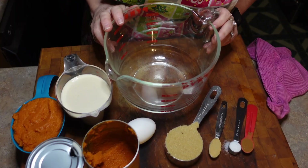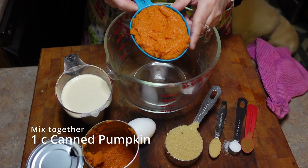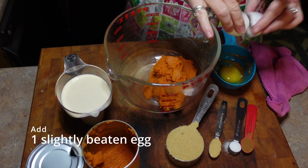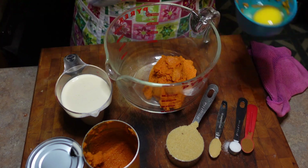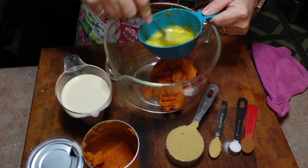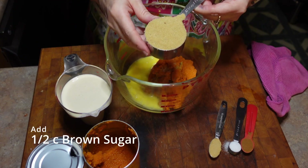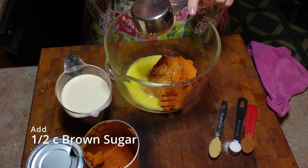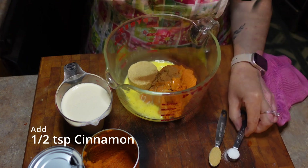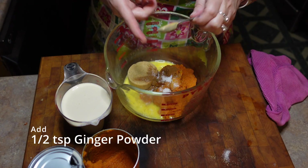Pumpkin custard. One cup of canned or fresh cooked pumpkin puree. One egg, slightly beaten — we're just going to put it right into our one cup measure and beat it right there. It is easier if you beat it while it's on the countertop though. It just has to be slightly beaten. Half a cup of packed brown sugar, half a teaspoon of cinnamon, half a teaspoon of salt, and half a teaspoon of ginger. We're going to mix this all up.